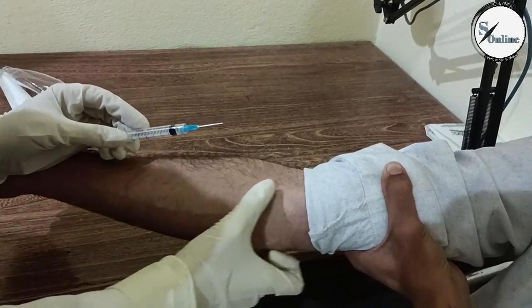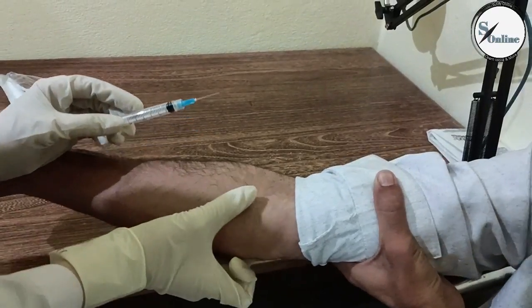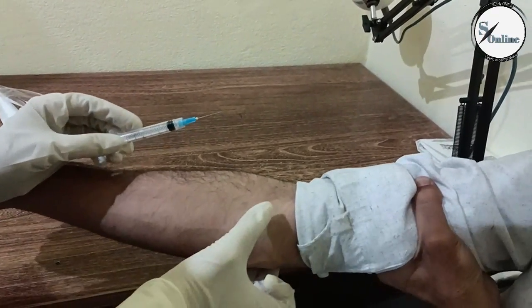It is very necessary to take blood samples in nursing. At every place, we are asked to take blood. Investigations are our work.